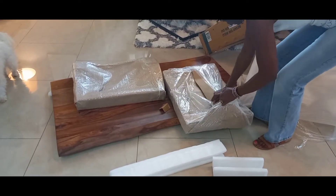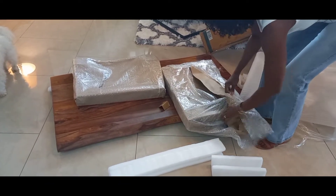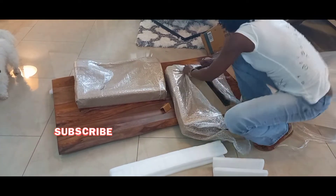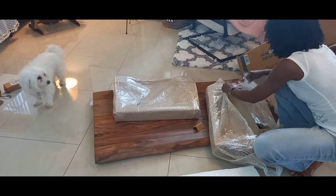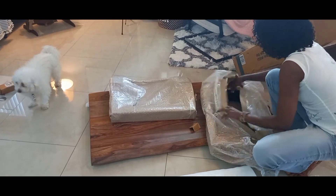My name is Wazlin and I love everything home. If you are new, I would love for you to consider subscribing to my channel so you could be part of my YouTube journey. Isn't that beautiful? I love love this piece, so we are going to open it further to see what the legs look like.